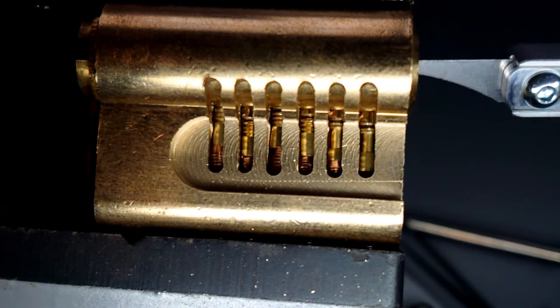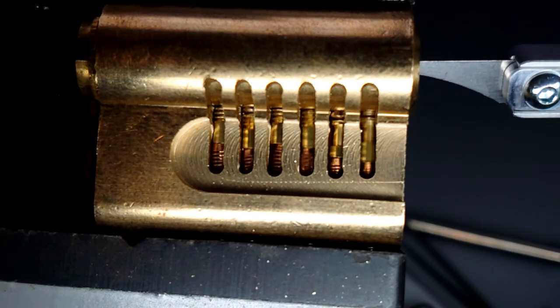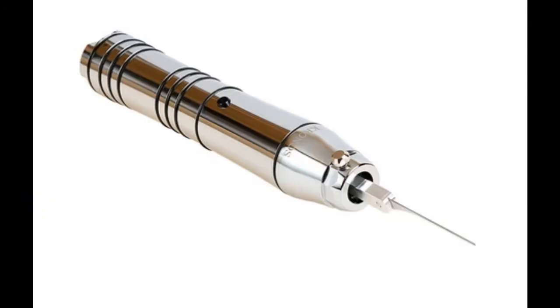That's the Multi-Pick Kronos. I've been in this game about two decades. I've used a lot of EPGs and nothing comes close. Thank you very much. Happy picking.